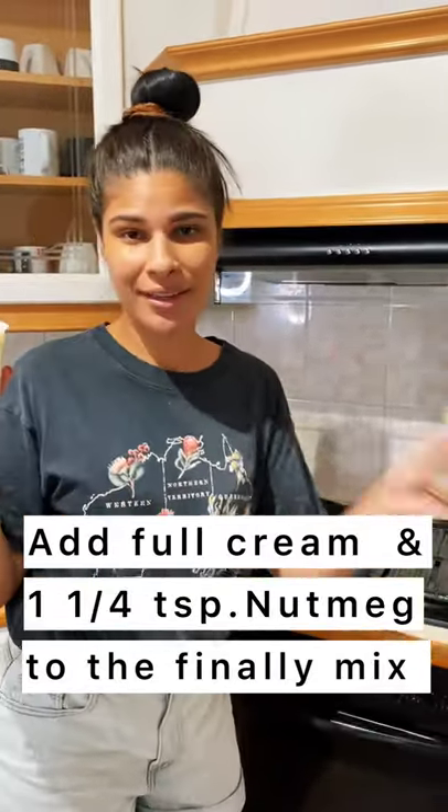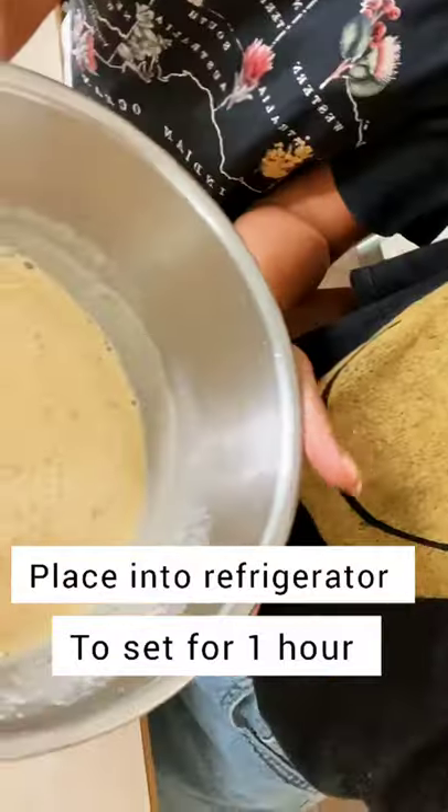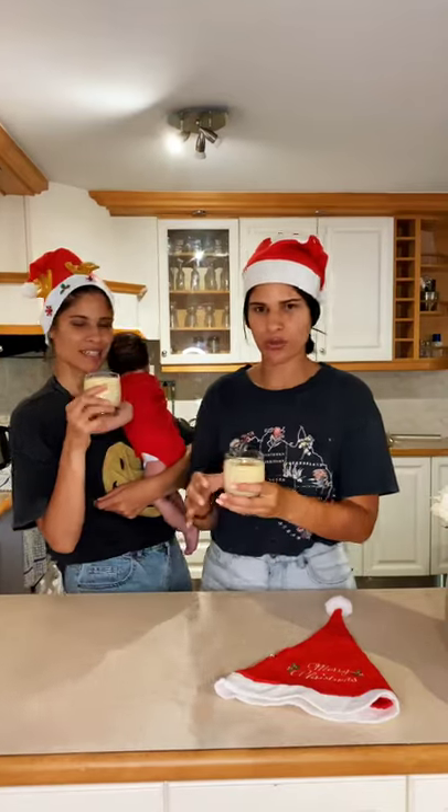The last steps are putting in the cream and the nutmeg. Then we put it back into the bowls and into the fridge to set. We just finished — how cute they look!